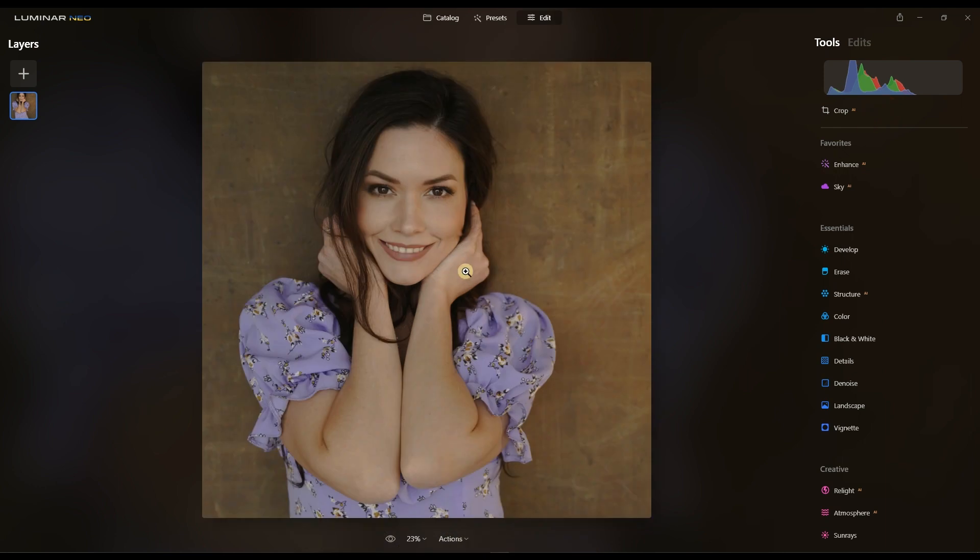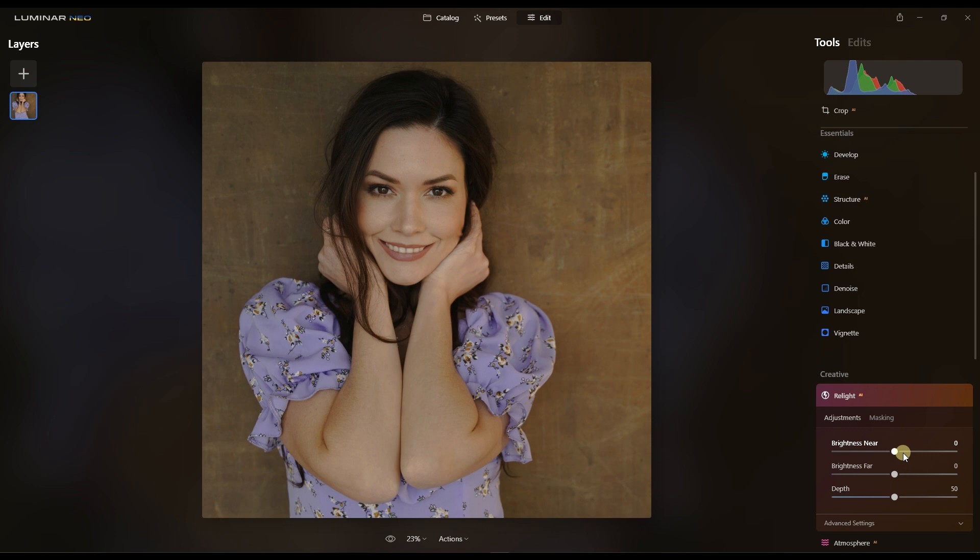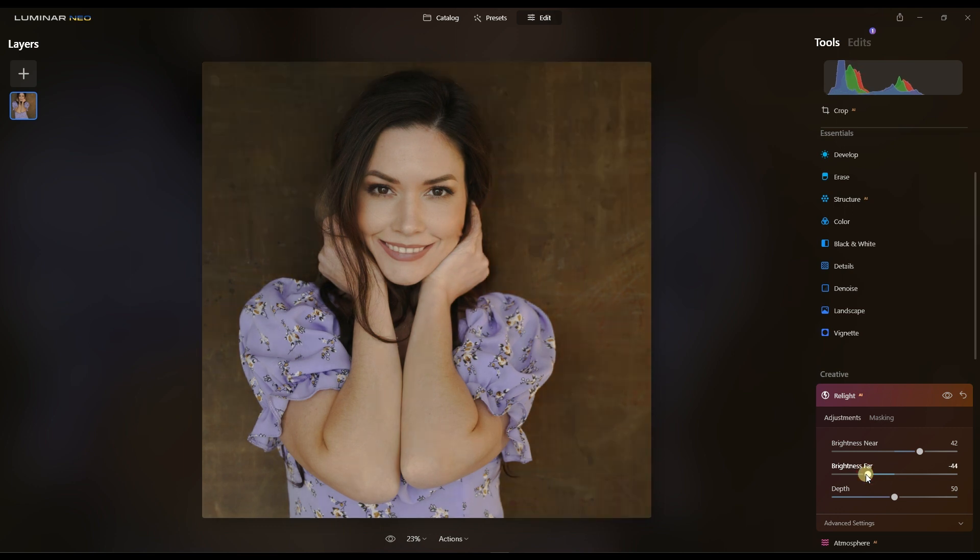Now it's time to make sure the exposure and background are better. It's already a well-exposed image. I'm going to go to RealLight AI and do a little bit of brightness near, then brightness far. What happened is with brightness far in RealLight AI I darkened the background, and with brightness near I brightened the foreground — no huge change, but noticeable.